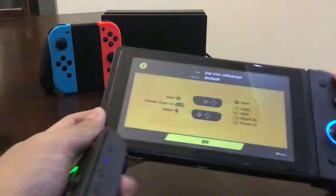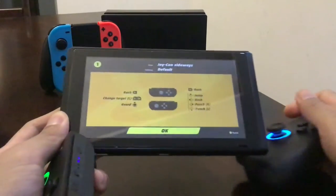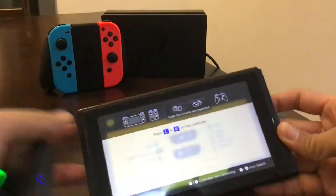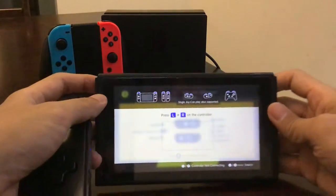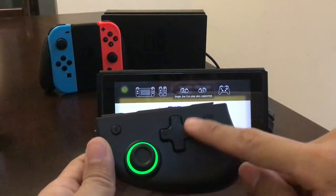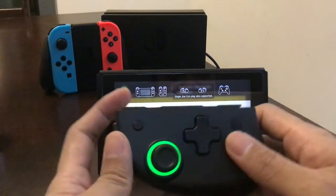Let's try Customize Controls. Here's an interesting one — Joy-Con sideways. I'm going to use this mode, which should be interesting because it has an actual d-pad.